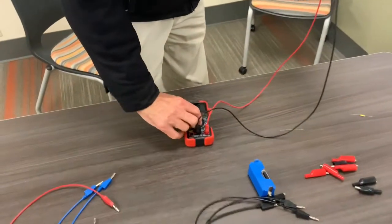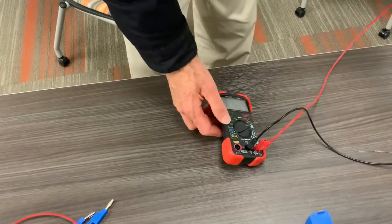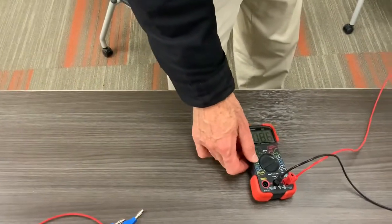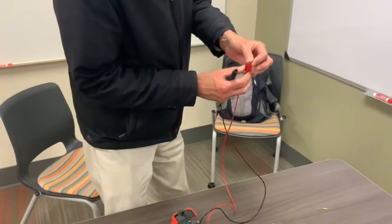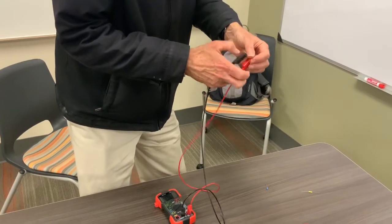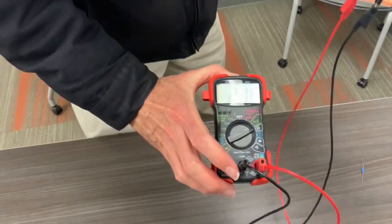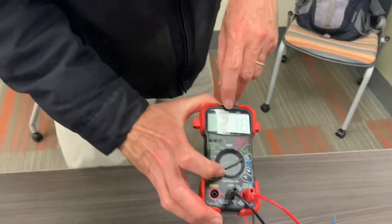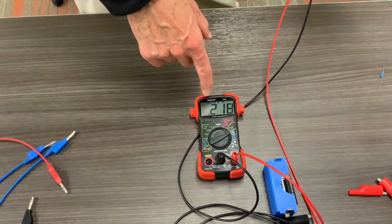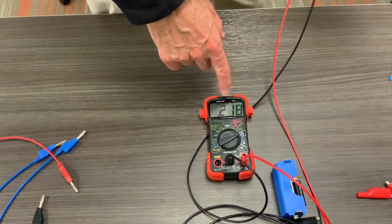Set your multimeter to measure resistance — put it on the ohm setting with the little horseshoe symbol. Here we can see we are measuring about 108.6 ohms. For the 220 ohm resistor, notice the display reads 0.218 — that's 0.218 kilohms, which is 218 ohms. Take 0.218 and multiply by a thousand. This is an auto-ranging multimeter, so you have to pay attention to the suffixes that appear at the top of the display.